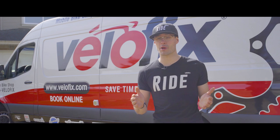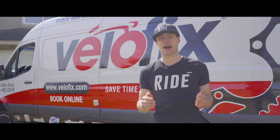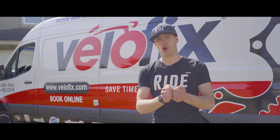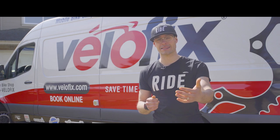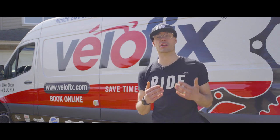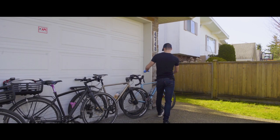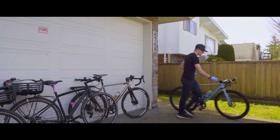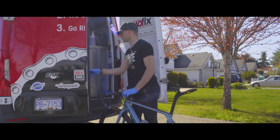Once you have your appointment booked, we're going to send the mobile bike shop to your home. Once we arrive on site, our technician is going to text or call you to let you know they've arrived. We're then going to ask you to bring the bikes outside and respect a six-foot minimum distance — we're going to do the same to keep one another safe. Once the bikes are outside, our technician will collect them and get them back into the mobile bike shop to get to work. Let's take a look at that.